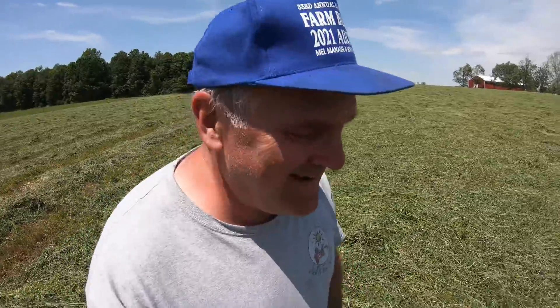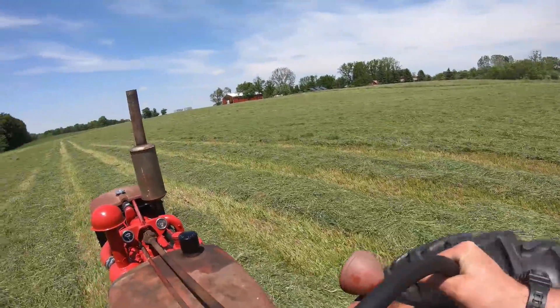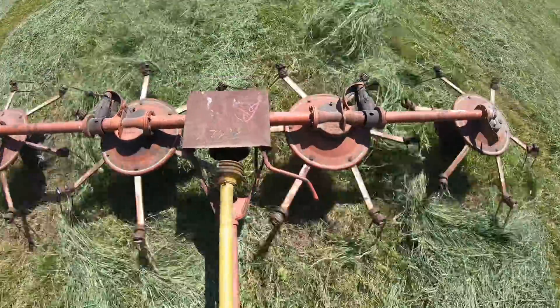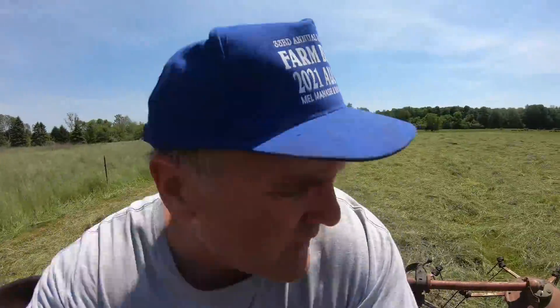This wind and 85-degree heat is going to dry this out awful fast. I hope I can bale tomorrow. Almost got this field done — quite a difference after the tedder. It spreads it all out really evenly. Well, here's one field done.